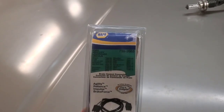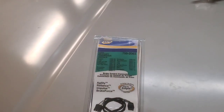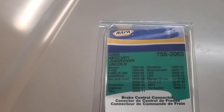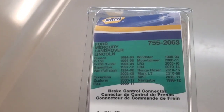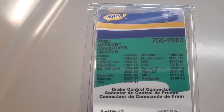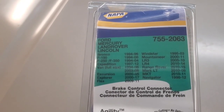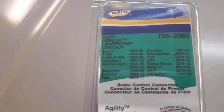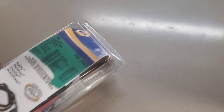Just as an example, here's one adapter with part number 755-2063. You can see it covers Ford Bronco '94 to '96, F-150 '94 to 2008, F-250, F-350 '94 to 2004, and so on. That's pretty much what this plug covers.